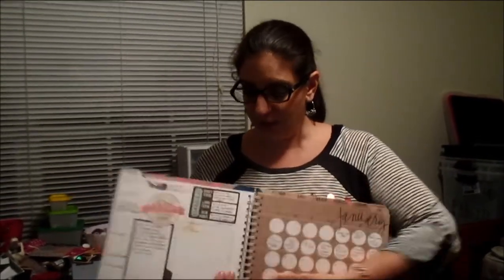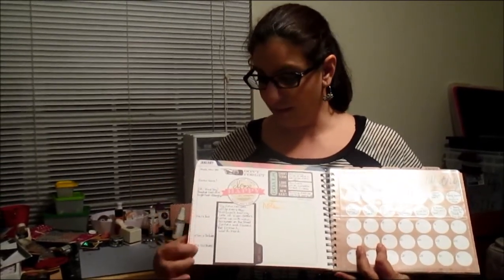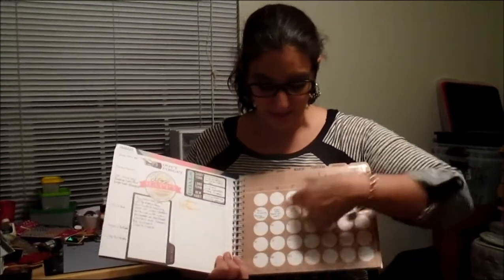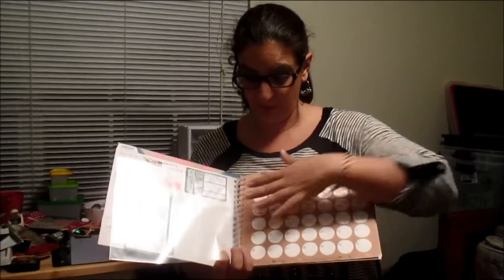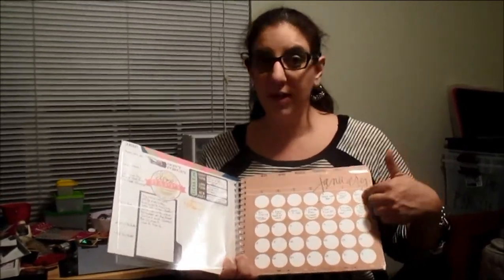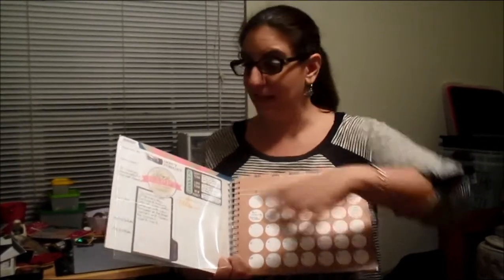I then started with the January pages. They give you a list of numbers down the side, and I've been putting in a couple of words to talk about the highlight of each day. I've been doing the same on the monthly day pages — talking about what classes I've been taking, work, what I've been doing. I just ran a 5k, so that's on here.